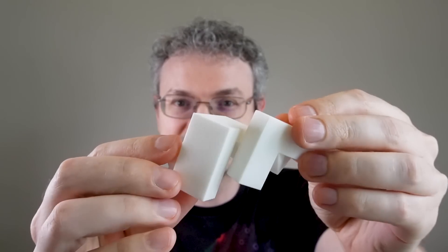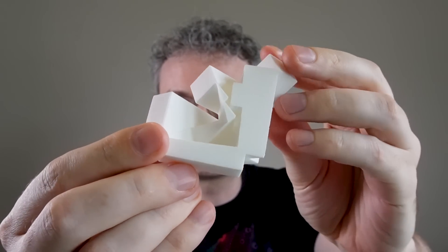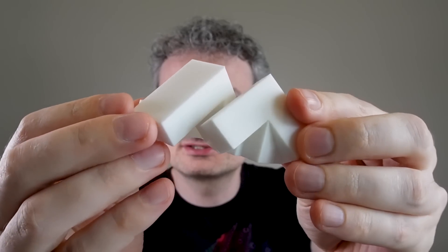Hi, I'm Henry Segermann, and this is the Pi over 4 Polyhedron. This 3D print was designed by Matthias Goerner, based on a construction due to Siddler.